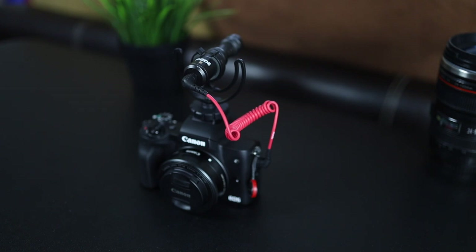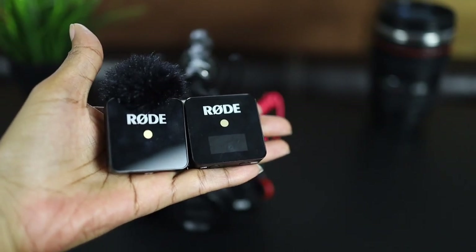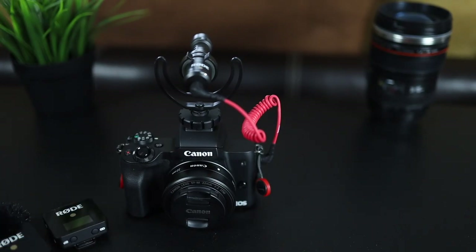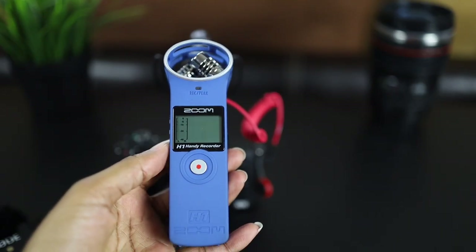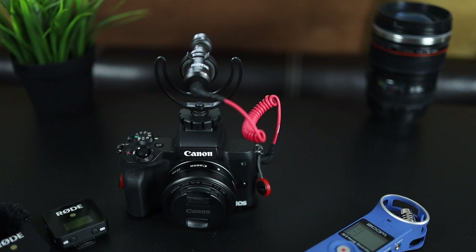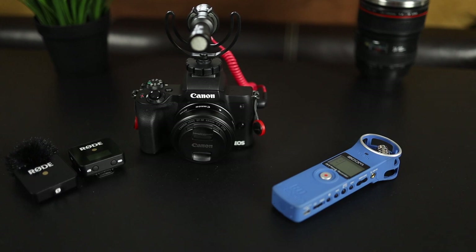I own quite a few mics already, so my other options were to switch the Video Micro from front to back depending on who's talking, but I felt like this would cause me to miss moments and really just wasn't a good option. The Wireless GO was another option but I only own one, so that wasn't viable either. My last option was to use one of these mics along with my Zoom H1 and then sync in post, but I'm really trying to do simple family videos and didn't want too many extra steps. Rode released this at the perfect time and I really think this is going to be a solution for my home videos.